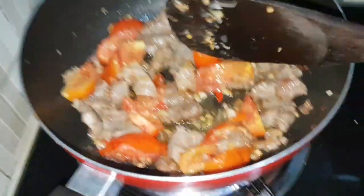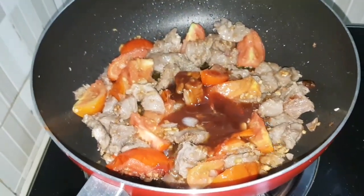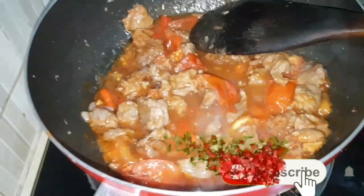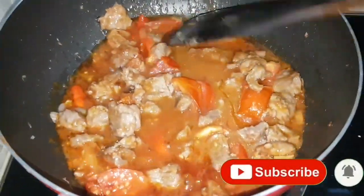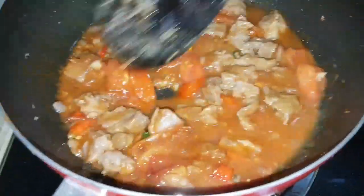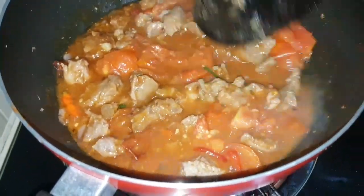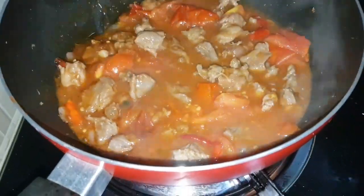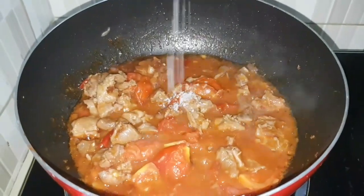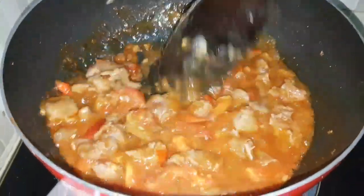Now it looks good — we're gonna pour over the sauce I just made. I'm adding a little water. You can wash off the bowl of the mixed sauce because there's definitely some left in there, so wash it off to get use of those leftovers and pour it over the meat. Let it simmer for seven to ten minutes — no need to be too long because it's already fried and cooked. Then add a pinch of salt and pepper, not too complicated, and stir it around.